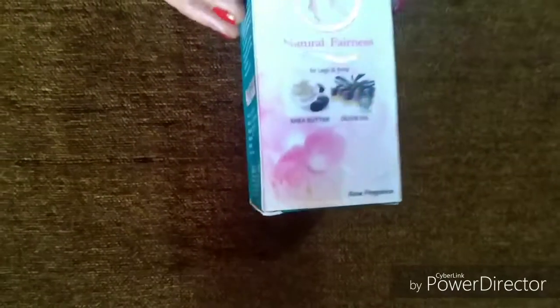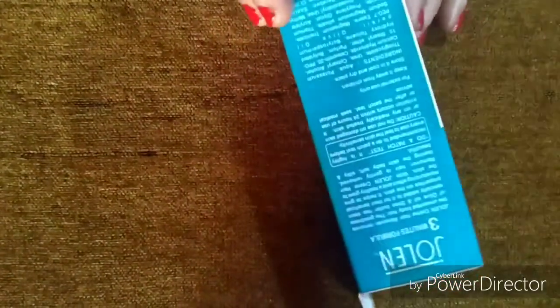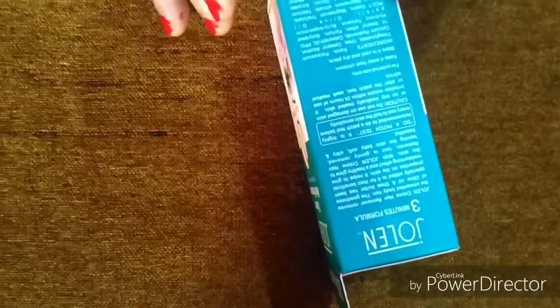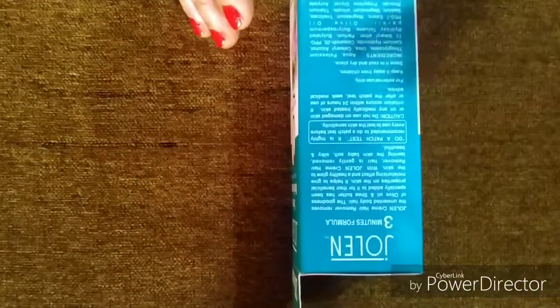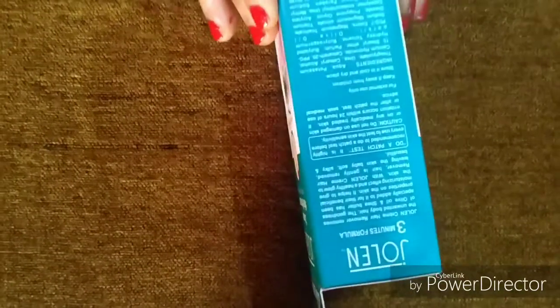This is a very good hair removal cream. After using it, harsh lines don't appear. New hair that grows back is soft, not thick — it comes back nice and soft.